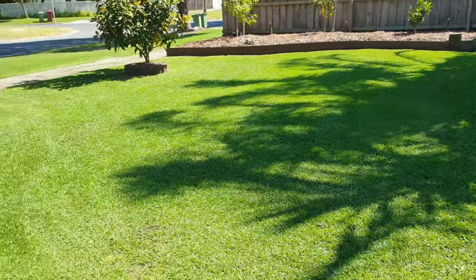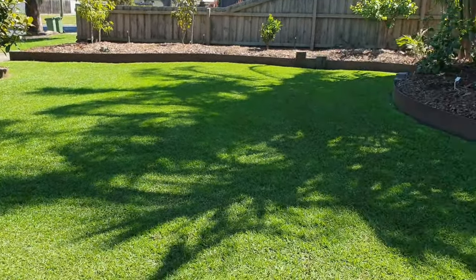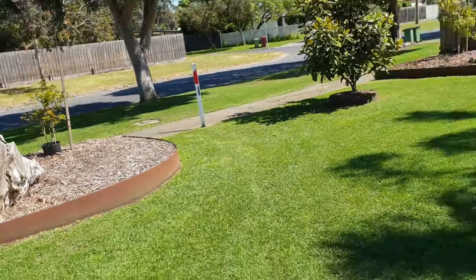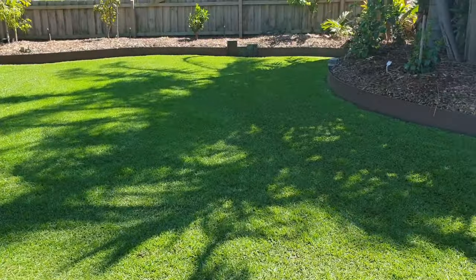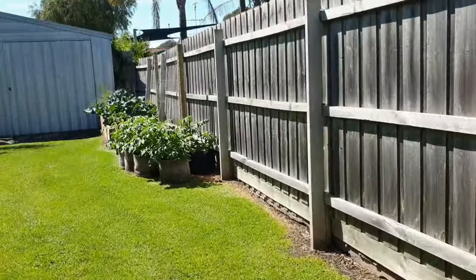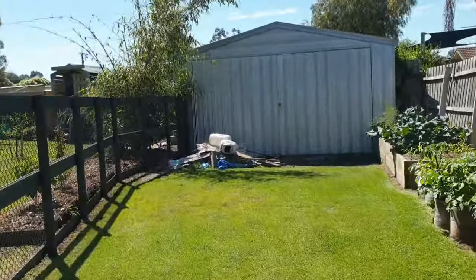I do spend a lot of time on the front lawn and nature strip over there - I like it looking good. Tell me what you think. So that grass will be going in the compost bins and around feeding the bananas.